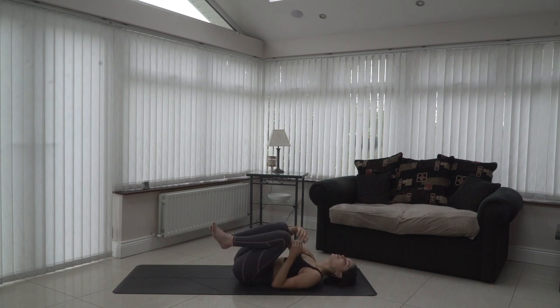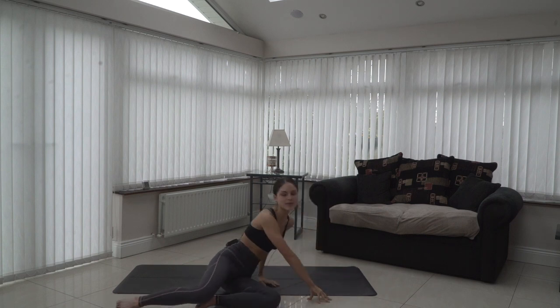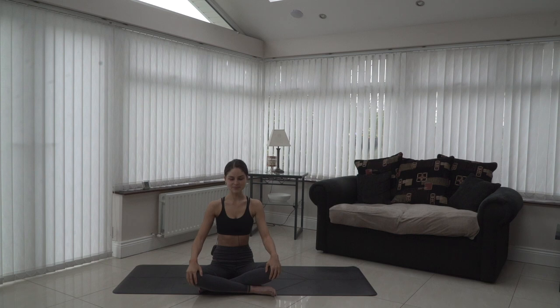When you're ready, bring yourself over to your right side, right hand brings you back up to centre, crossing the legs. A very quick flow but very effective nonetheless. If you'd like to take a savasana, please feel free to at the end of your practice. If not, hands coming together in prayer — just thanking the ancient tradition of yoga. Namaste.